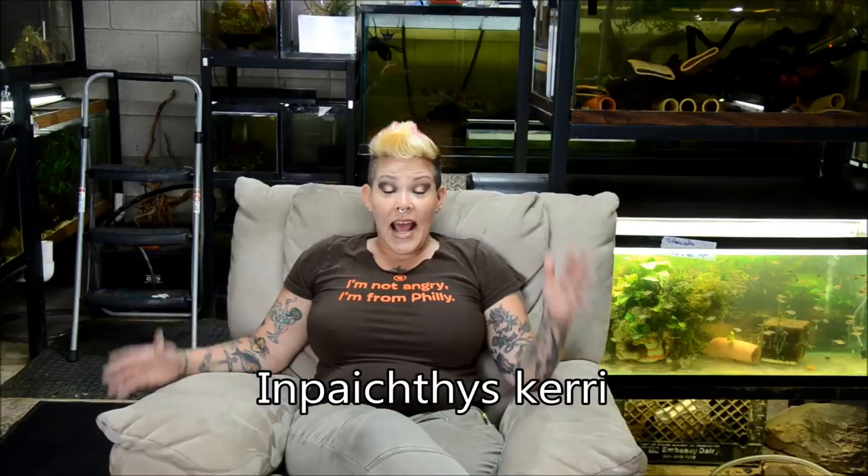Hey guys and welcome to the Fish Room. I'm Rachel O'Leary and it's time for a Species Spotlight. This week we're going to talk about the Blue Emperor Tetra, the Royal Tetra, or Enpaectes cari. They're a really cool little fish — they get just about an inch and a half and are a really nice complement to a heavily planted aquascape, especially one focusing on a biotope or a wood layout.